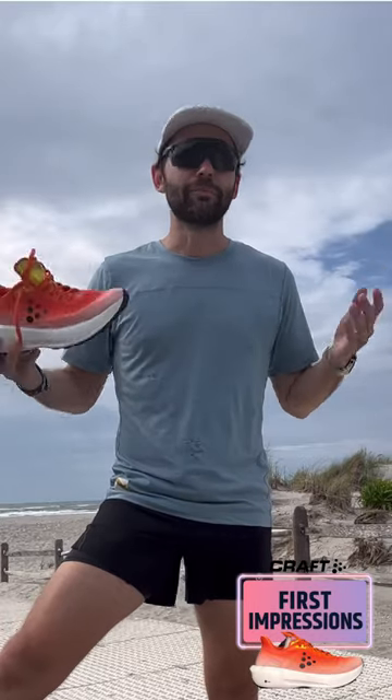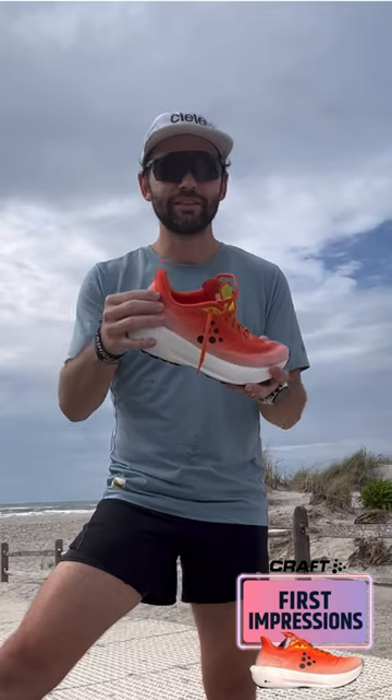This upper is really nice. I've been doing a lot of my runs out here on the beach. The upper is breathable with really great lockdown. Love the heel counter — it has a nice heel counter, no slippage at all.